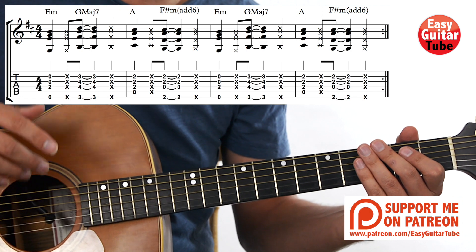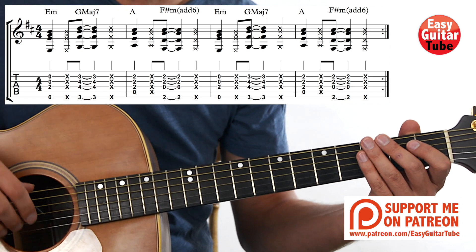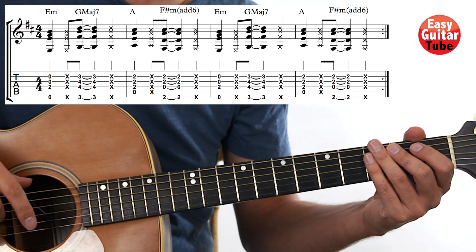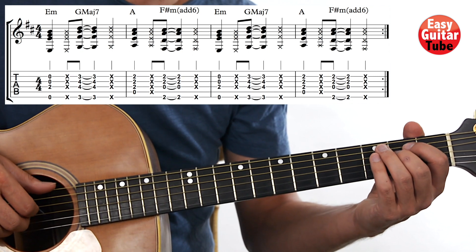And now let's play it and repeat. We play those 4 chords 4 times — measure 1, 2, 3, 4, and again 1, 2, 3, and 4. 1, 2, 3 and...